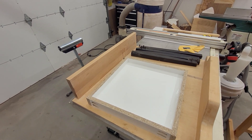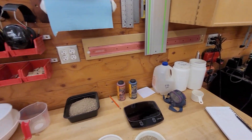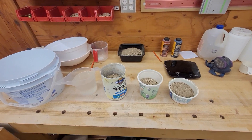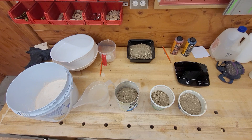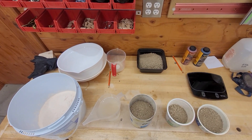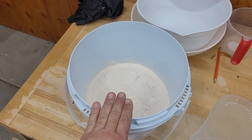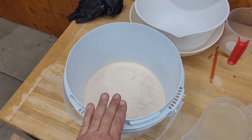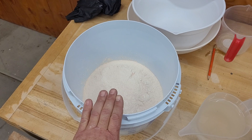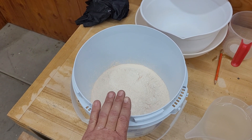So that's the mold, and over here we have the mix. I'm going to zoom in a little bit so you can see it better. In this container I have my homemade metakaolin.